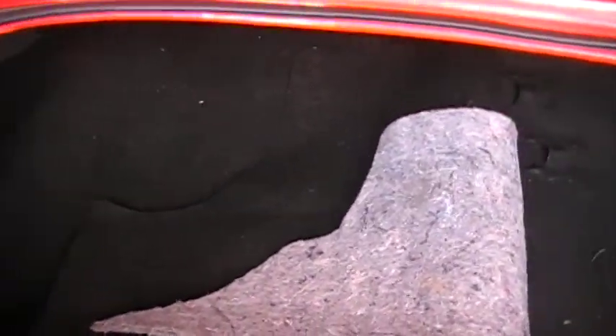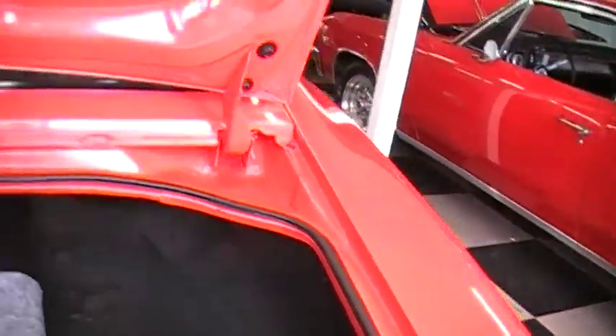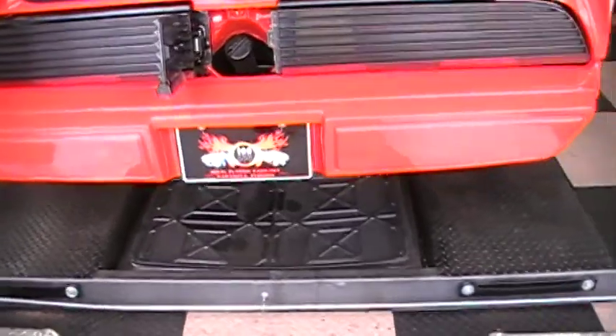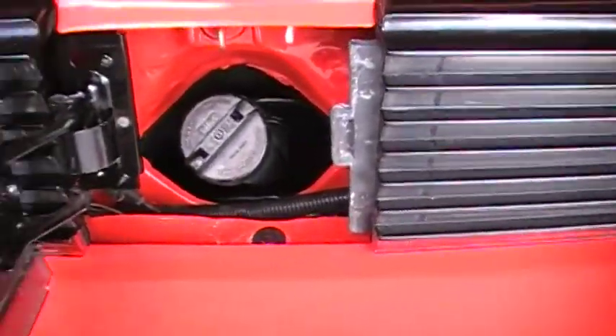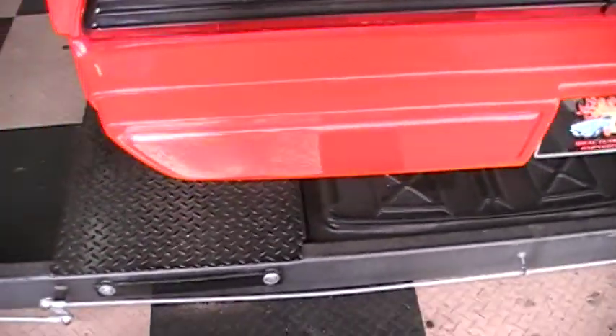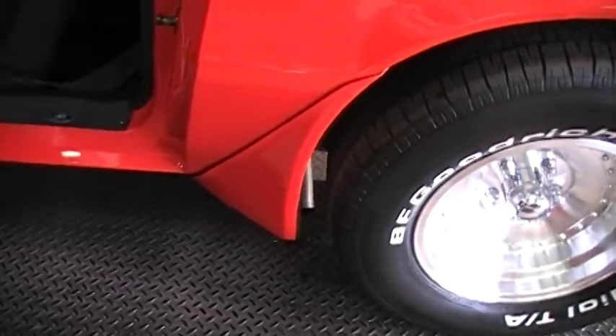We'll take you back and show you the trunk area. As you can see, it was redone — it has the proper carpet in there. The floors all look like they were done at the same time the car was done. Again, with the rotisserie restoration, it's not uncommon. Thank you Dave — if you wouldn't mind, give it a start while we're back here. As you can see, everything in the filler neck from new to the paint. And that's the sound we're looking for — sounds absolutely awesome.